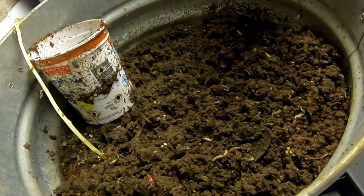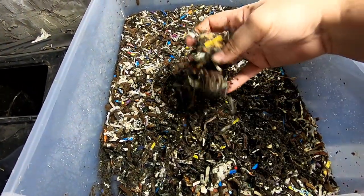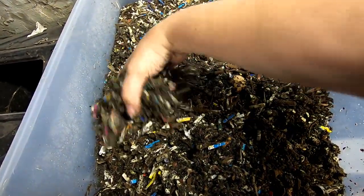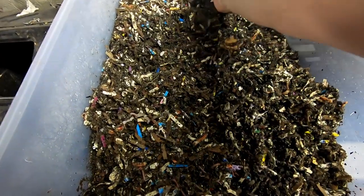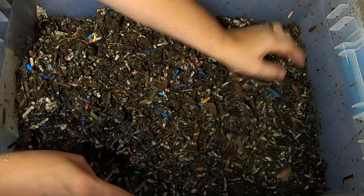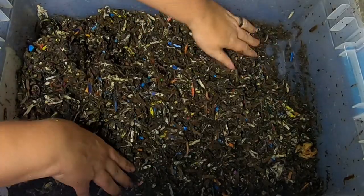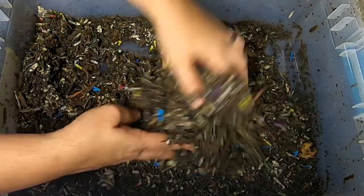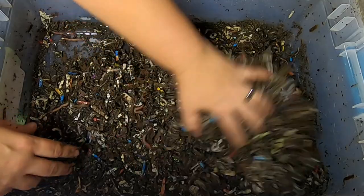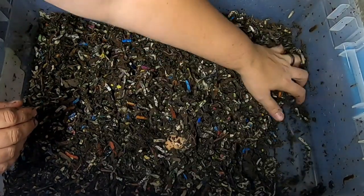Let's take a look in on the other bin that is just the European Nightcrawlers. Here we are with the adult bin — I started out with the ones that I migrated that I was able to capture and these guys are plugging along. They've got their bedding and they seem to be doing okay. Not doing bad, but as this is only a partial grouping of the population, I don't think we're going to see a good worm ball out of these guys. But I am going to give them some food and maybe we will get a worm ball next time.